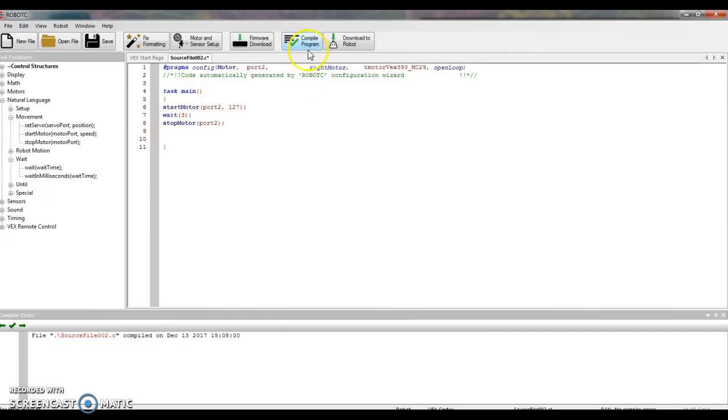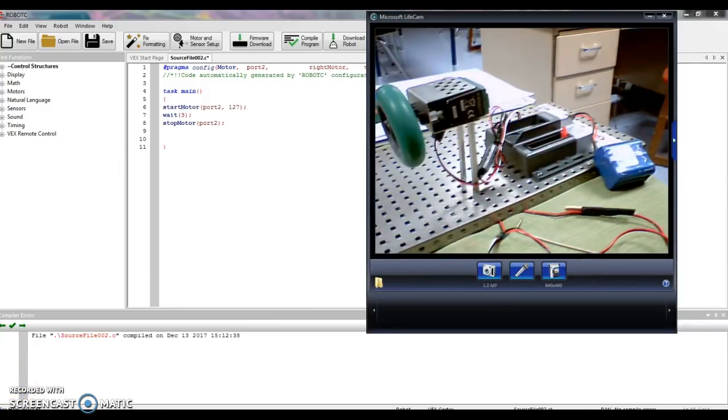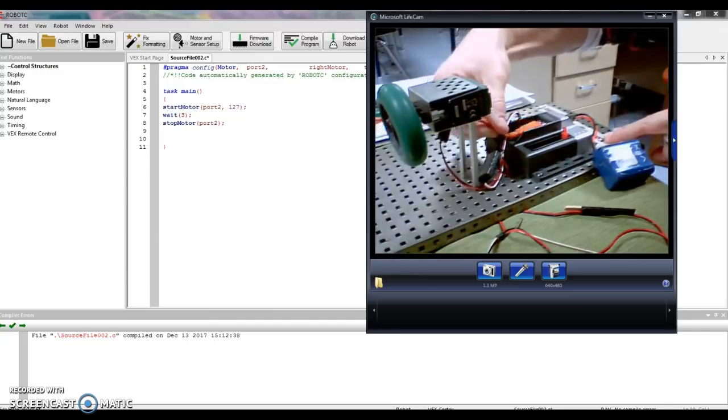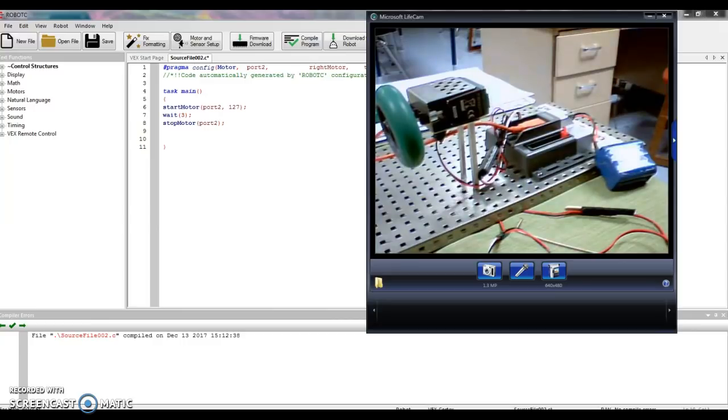Let's see if I made any errors — I'm going to click Compile. Down here, no errors appeared, so I think I'm good to go. Let me get an orange cord and plug that in, and then we're going to test it. First thing we do is plug the orange cord into the top of the cortex, then plug the other end into a USB port in my computer.